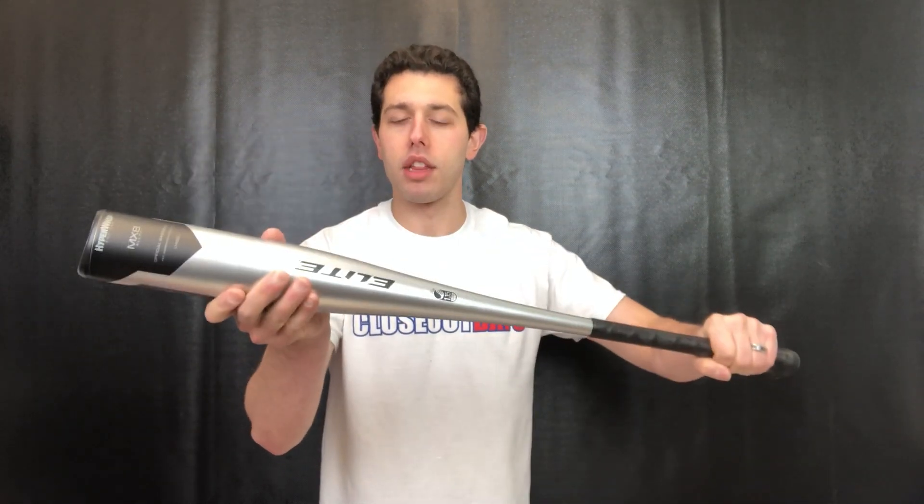This side of the barrel has that MX8 alloy. They've reinforced this one side and put in a little bit of extra technology on this one side, because you can only hit with it on this side. You want that triple-A logo facing you — that's where you're going to be hitting with it.